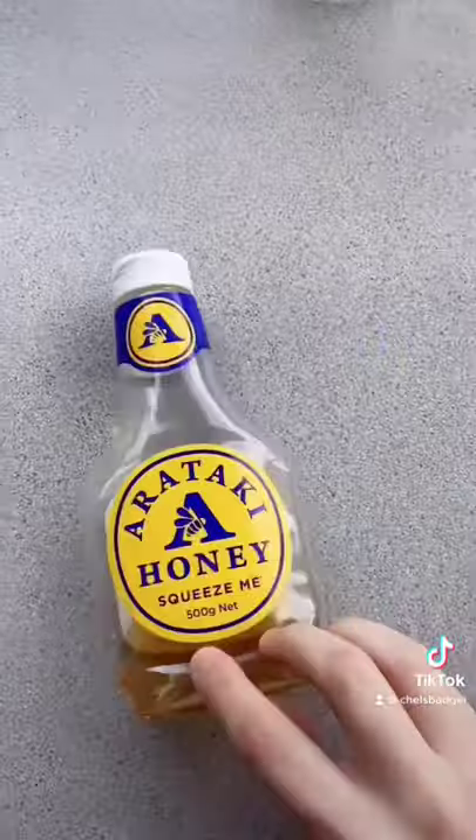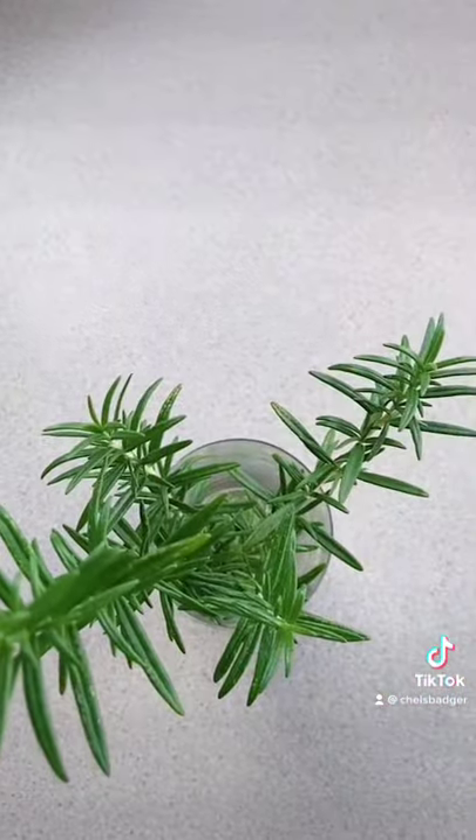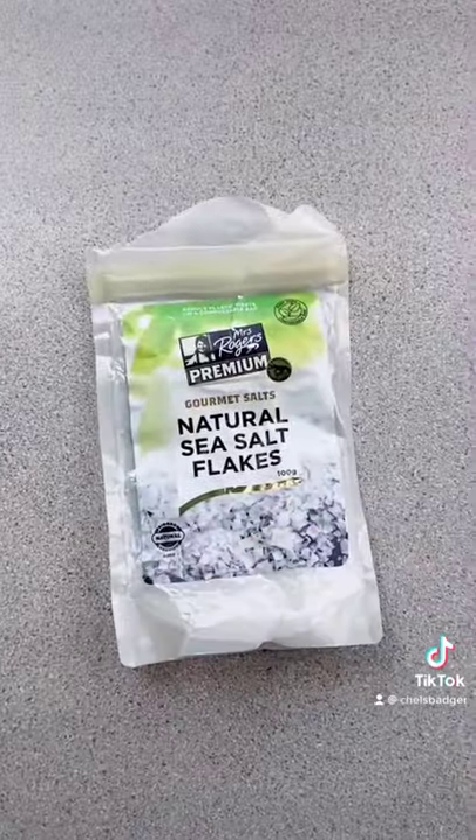So this is what you'll need: yeast, honey, plain flour, salt, rosemary, olive oil, and sea salt flakes.